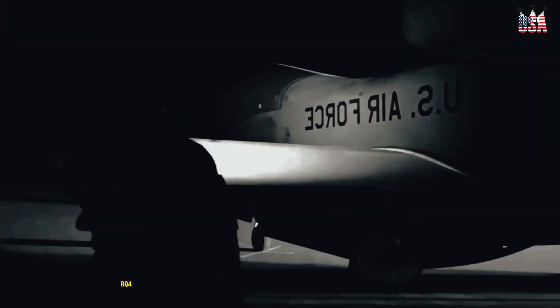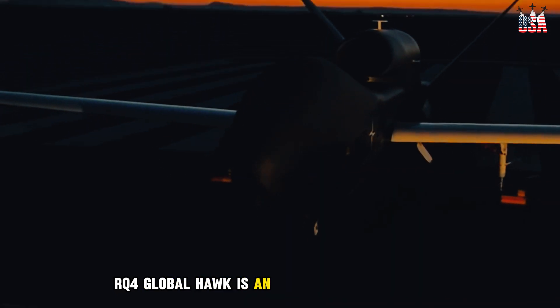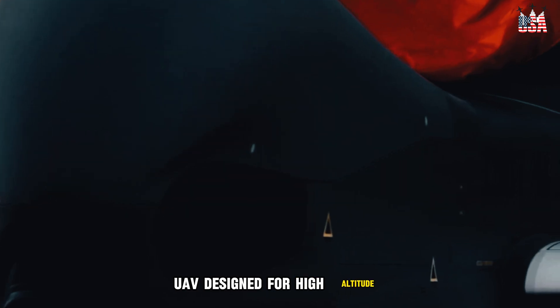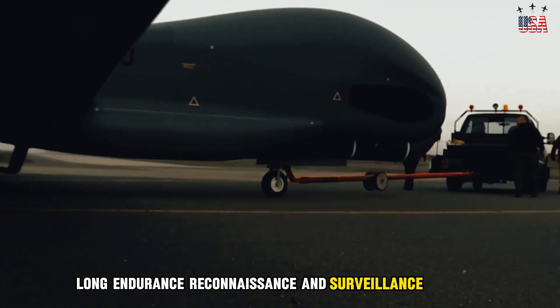The Northrop Grumman RQ-4 Global Hawk is an unmanned aerial vehicle (UAV) designed for high-altitude, long-endurance reconnaissance and surveillance missions.